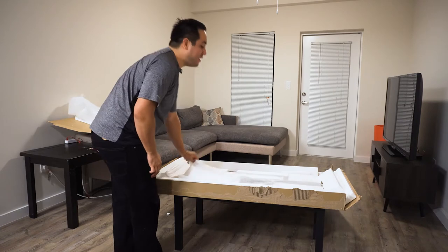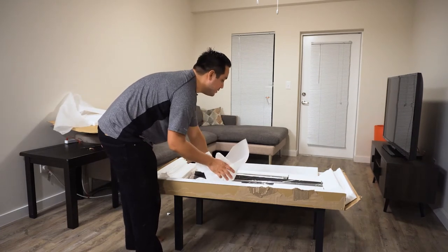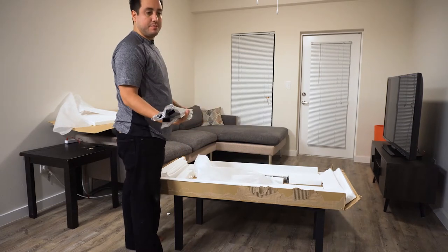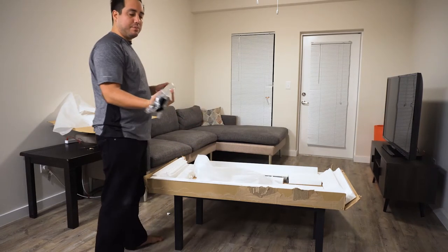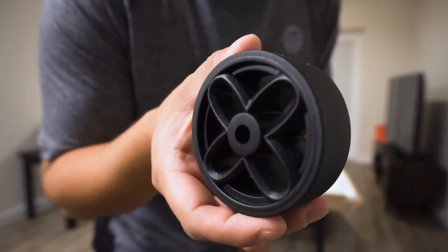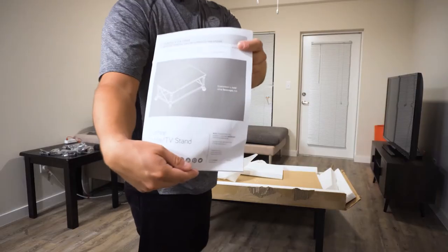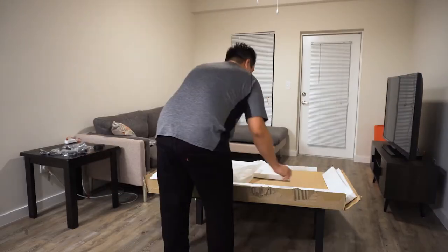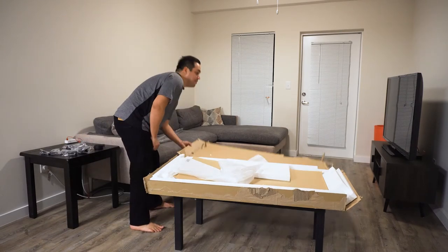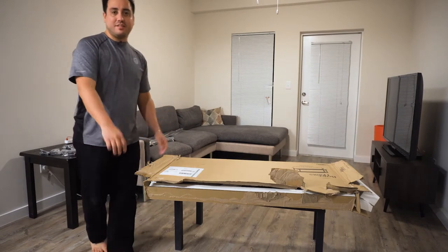But wait, there's more. Under that we've got more foam. I guess these are the crossbeams that go on the outside that hold the table up. Then we have four of these wheels and all the screws you can imagine, and the instructions - I should use those. Let's get rid of all this dirty stuff. I think that was the cleanest unboxing of this kind of stuff ever.